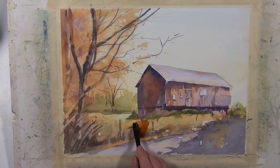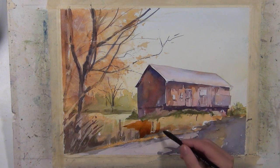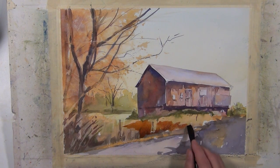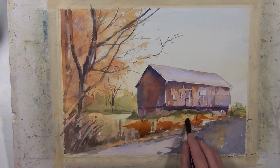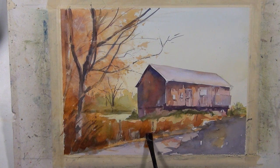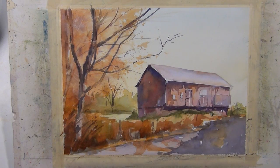I still don't quite have the values I'm after in the foreground — it needs to be darker still. So I've got a mixture of quinacridone gold with a little quinacridone coral and some burnt sienna, and I'm starting to paint some of these grassy areas in the foreground with a little bit of a richer, darker tone. I want to break this shape up a little bit more with the road leading in, so I'm taking some of this warm tone and dragging it across that shape to tie the left side into the right side with those brush marks.